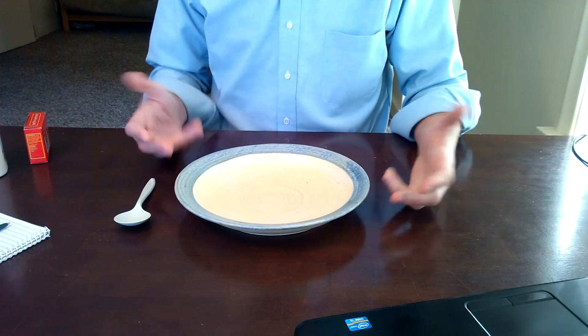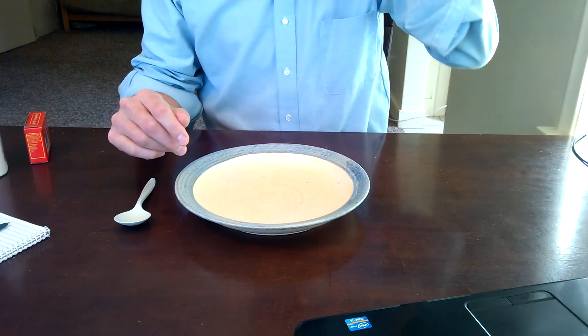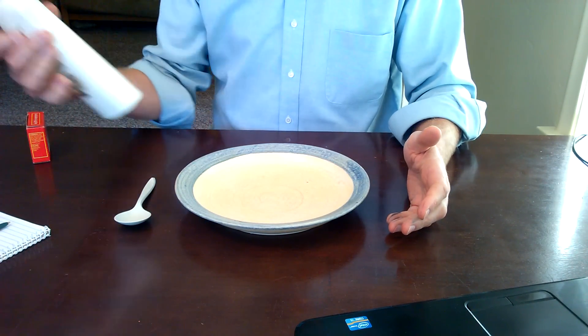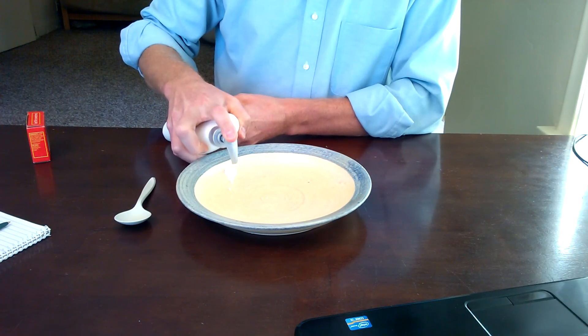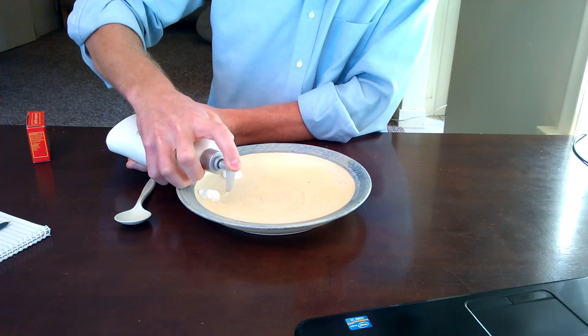I'm just going to show you how it's done. I just have a plate here — you could use a white sheet of cardstock or even a paint palette if you have one sitting around. But I've just got some old lotion here, and you just squeeze some of that out, do a couple of them.